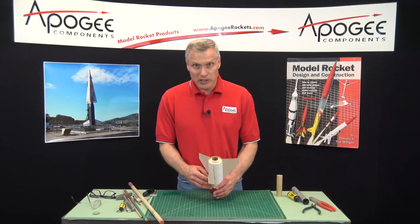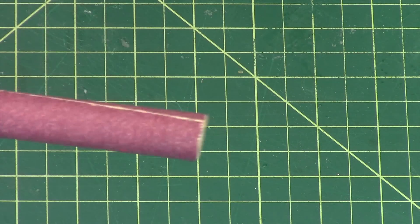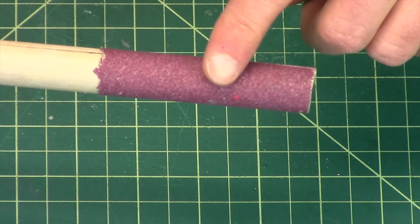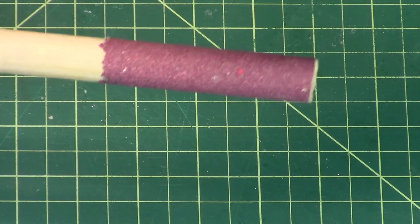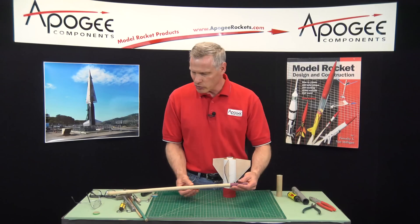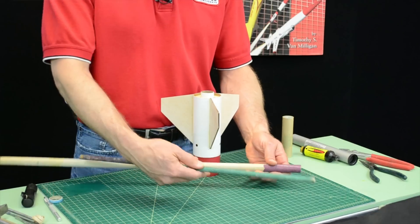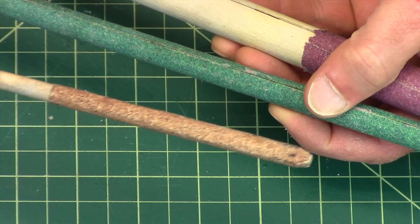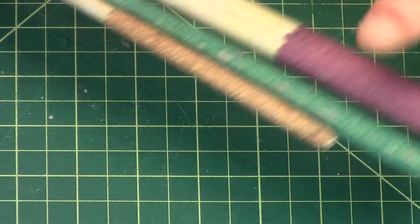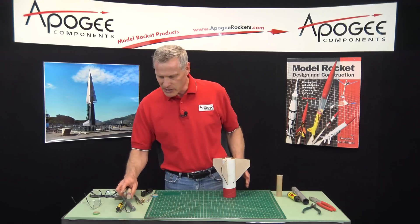What I typically like to do is to sand them out. Here I have a wood dowel, and on the end of the dowel I have some sandpaper glued on. I've got wood dowels of various sizes — this is about three-quarter inches, this is about a half inch, and I've got a quarter inch dowel also — so I just use different dowels to be able to sand these out.